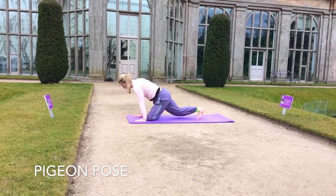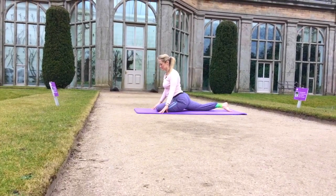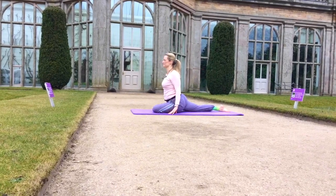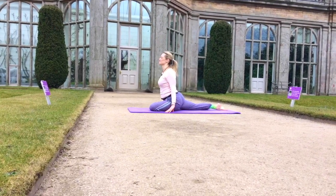Bring the left knee forward to the left wrist, rotate that thigh out, slide the right leg back, as we come into our pigeon pose. This is so good for the glutes, for the hips, the IT band and the psoas muscle.